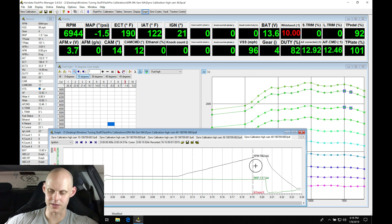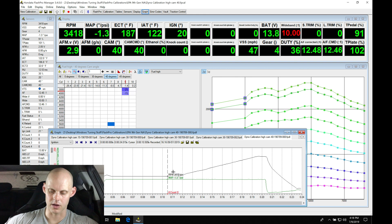We saw no knock right there. I did take out some timing in that area - about a degree - and we see that we had no knock counts. We might be trading off a little bit of torque for no knock, and obviously we don't want to see knock since that's long-term going to damage the engine.